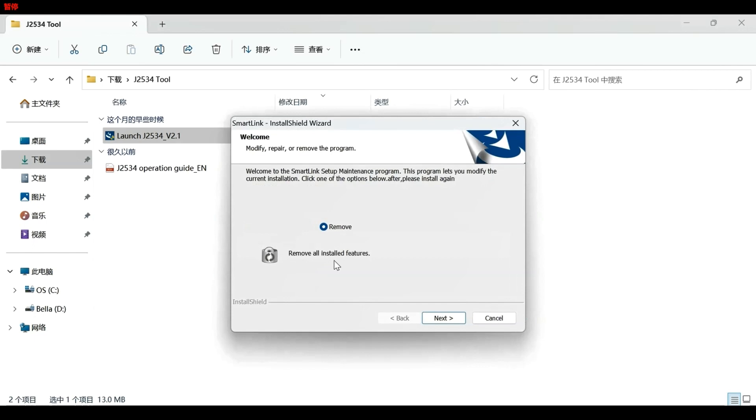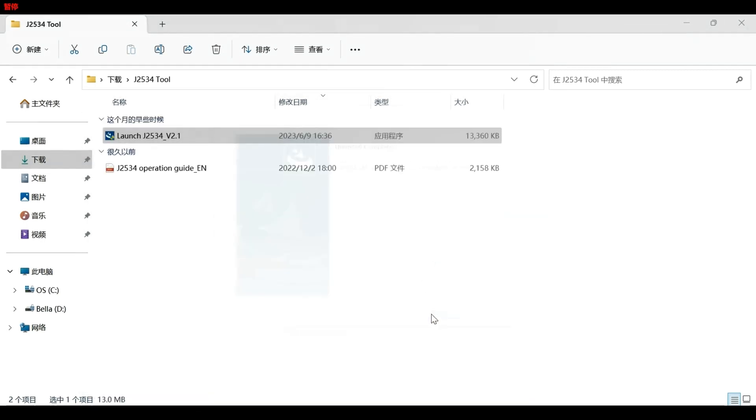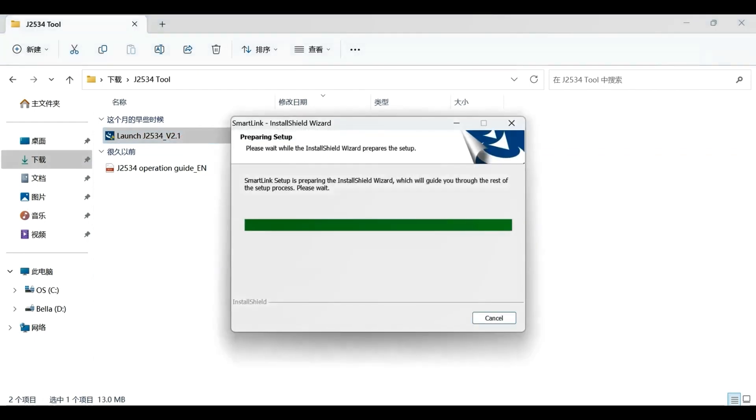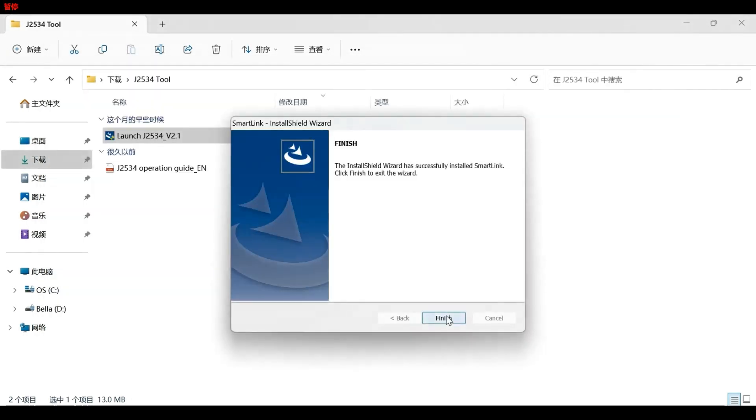Because I already installed a previous version before, it asked me to remove the old version. Next. Installation succeeded. Double-click. Click Next, then Finish.